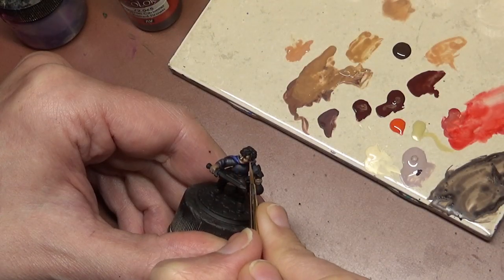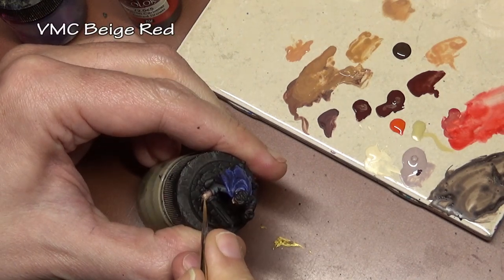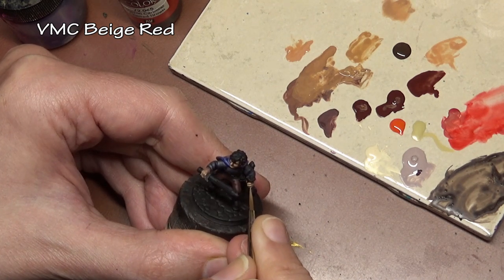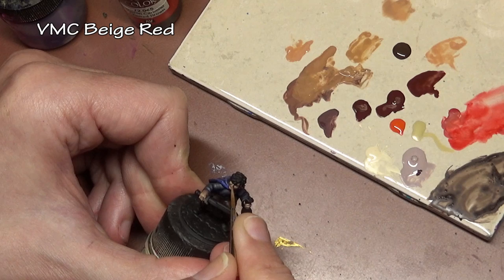So we kind of have to employ both techniques at one time. We have to over-shadow in the fingers even though they wouldn't be shadowed if the light is coming from the front. There are little tweaks like that where you just have to say: I must do it this way because it will look better, even though we are trying to achieve light from a certain direction.